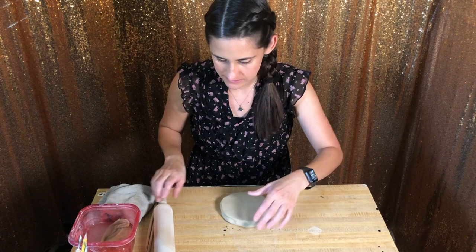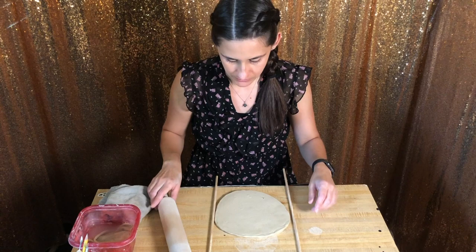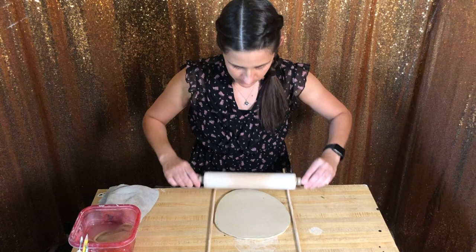What the dowels are used for is once you get to about this stage, starting to get thinner, you could set your dowels up as a guide for your rolling pin, and then you could roll your pin over it and it'll give you a nice, even texture.